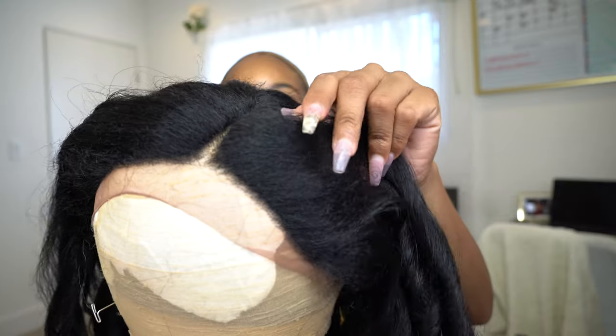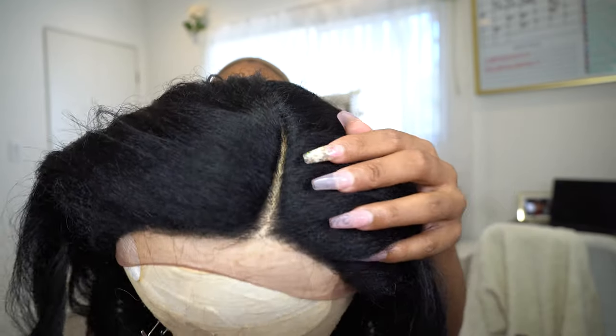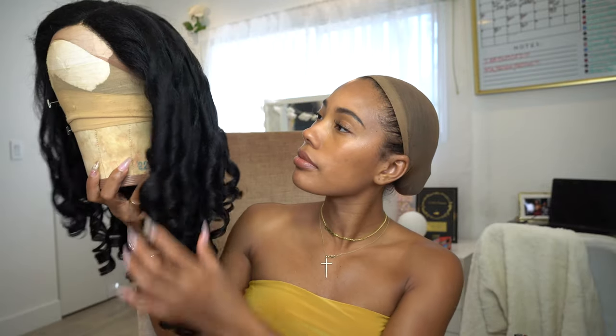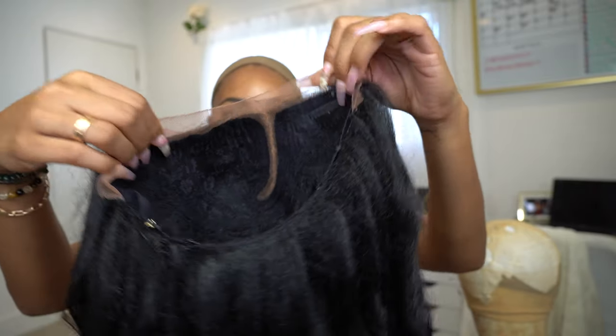So this is what the unit looks like. She is a super full, blown out, nice and thick unit. This is the parting space — they have lace on the side but you don't really get any actual lace area on the sides, pretty much only the parting area. This is what the unit looks like on the inside.